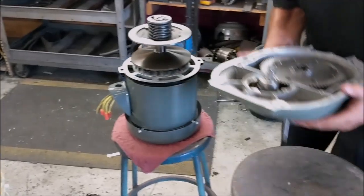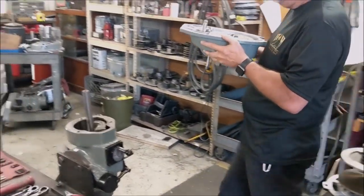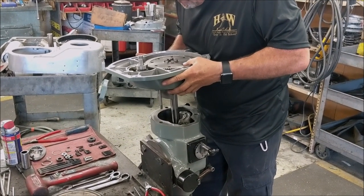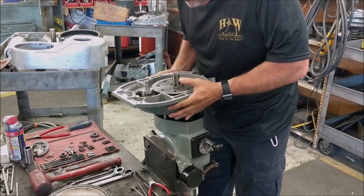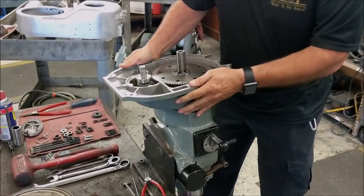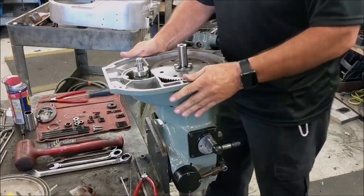So you take your housing, come up, you're going to line it up and slide it down. See how it just slides down, sits right on there, nice and smooth.